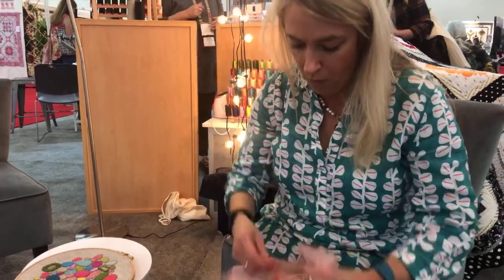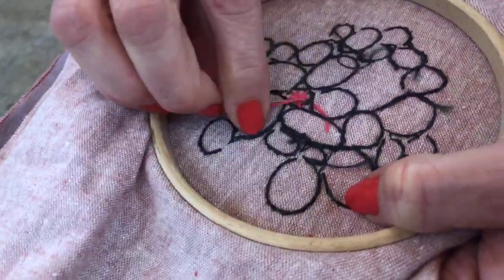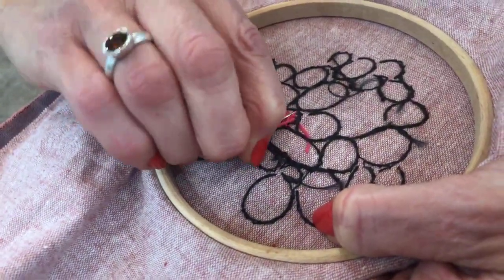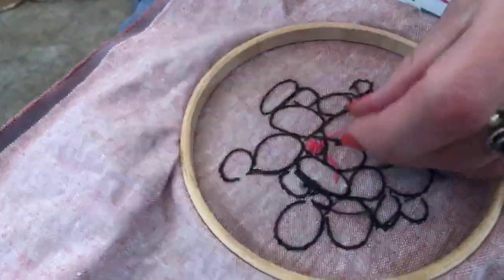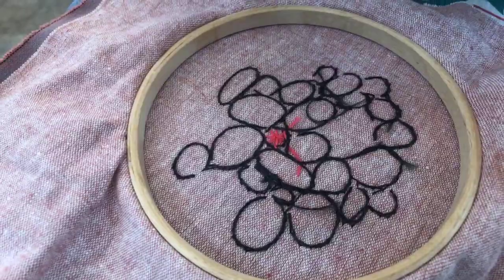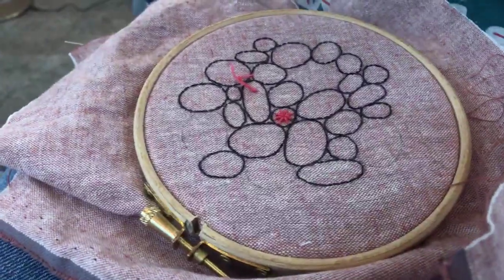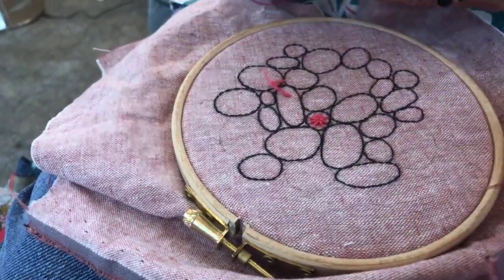Now I'm going to show you how I finish off my threads. I wind them through some of the stitches on the back that are already there and then just cut it away. I'm showing you the back of my work now — I don't usually like to do that! There are a few things there that need tidying up, but this thread here will get stitched over and covered by other ones.